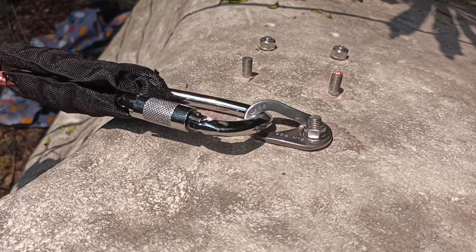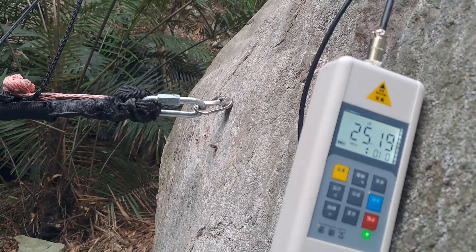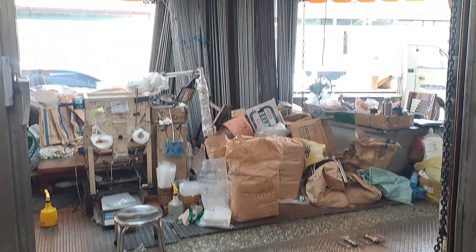We brake tested some 304 stainless steel glue and threaded rod bolts in both shear and in tension. They can be bought in 1 to 3 meter lengths.